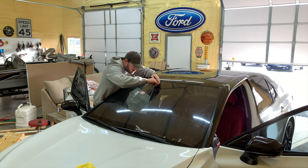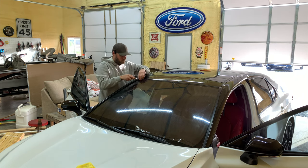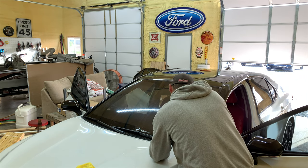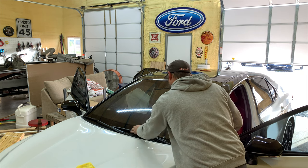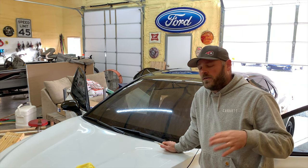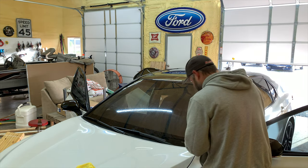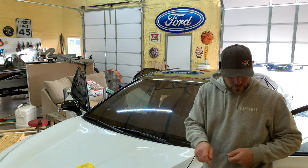I've seen a lot of people — they'll tint them and shrink it with a blowtorch. But if you're doing this at home, I would not recommend a blowtorch. Just get a heat gun and that's all you need really. You can do it with a heat gun.